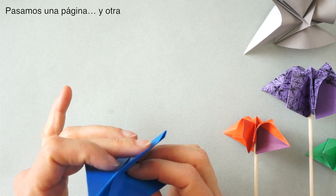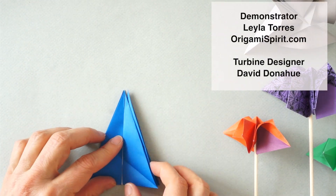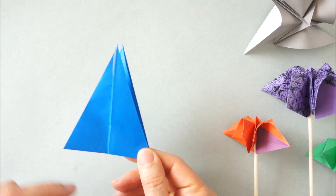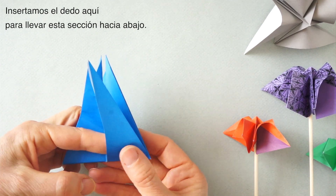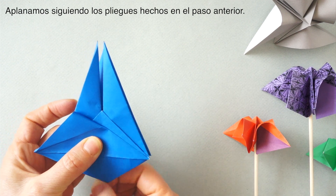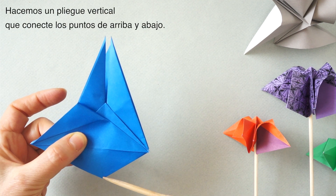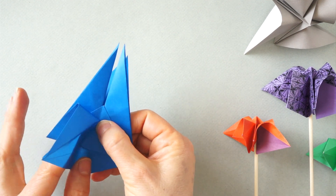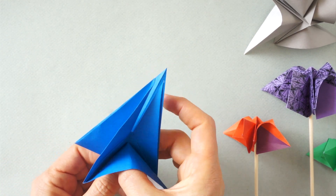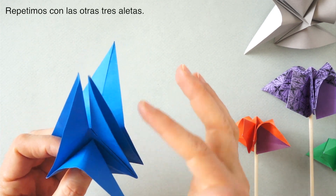Turn, turn, and we repeat here and here. Now we are going to insert our finger here. We are going to bring this section down so that we can squash, following the lines made previously. We make a fold connecting this point to the lower point. We are going to repeat this on the other three flaps.